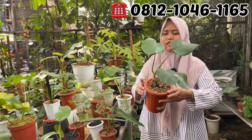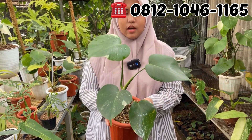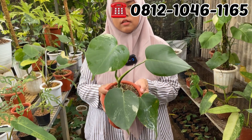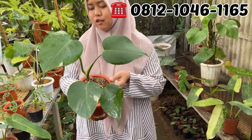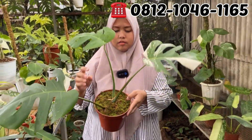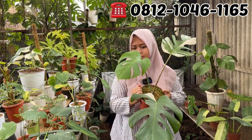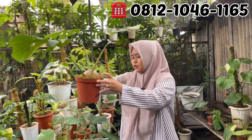Terus ini ada Monfar. Murah ini, tiga daun, 4 daun. Berapa Mbak? Ini di Rp250.000. Tuh kan murah, Rp250.000 aja Monfarnya. Ini 3 daun lagi, 3 daunan. Ini di Rp600.000. Rp600.000 aja Monfarnya, tiga daun udah pecah ya.